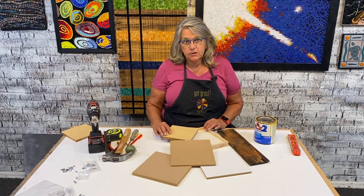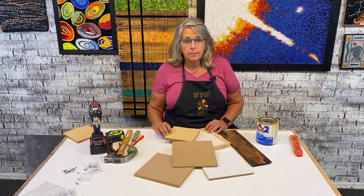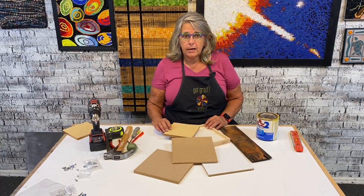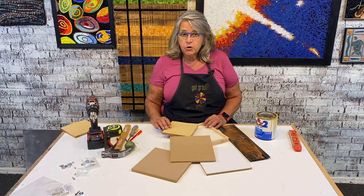Hi and welcome back to the studio. Today I want to talk about wood, which is a very readily available and commonly used substrate in mosaics.